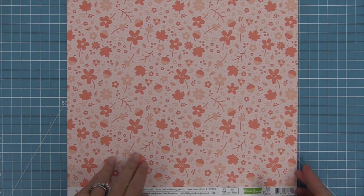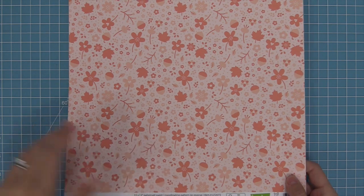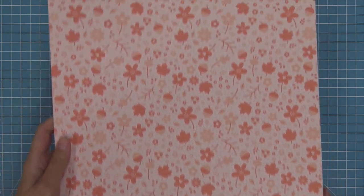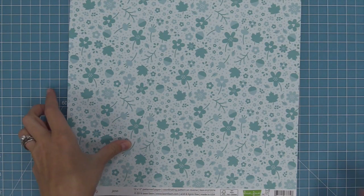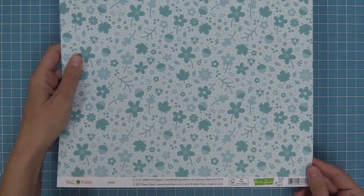Next up we have Renata and this is a beautiful kind of apricotty peachy pink color and I just love those little flowers and leaves and acorns on the front and then the cute leaves on the back. And then we have Jen's paper which is this gorgeous turquoisey mermaid color perfect for Jen and you can see on the back here we've got the leaves as well.